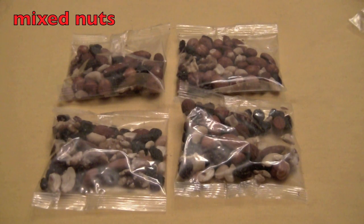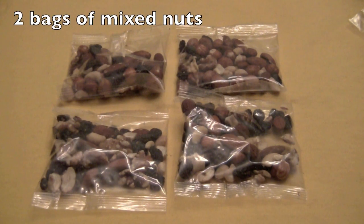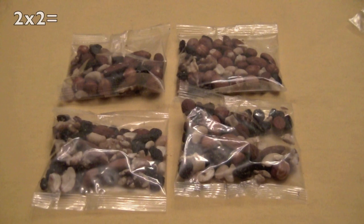Here are some bags of mixed nuts, which make healthy snacks for you to eat. So how many rows do we have? Yes, two. And how many bags of nuts in each row? Yes, two again. So two times two equals four. Good job.